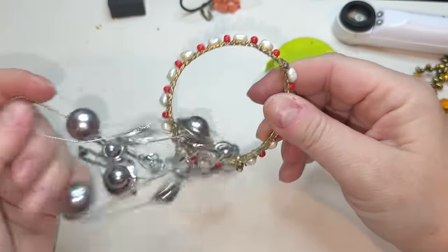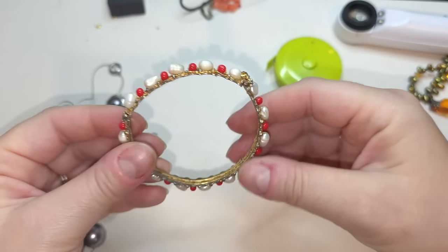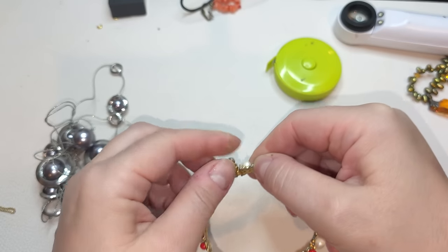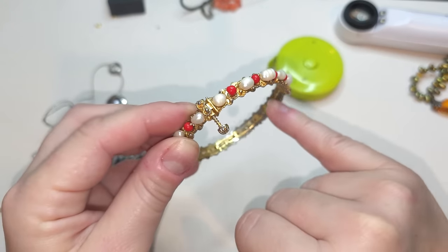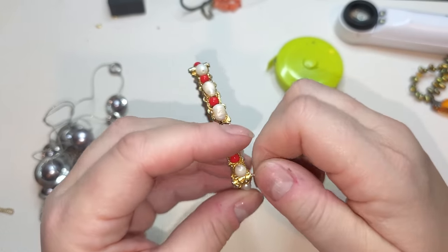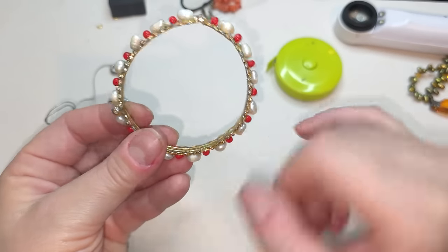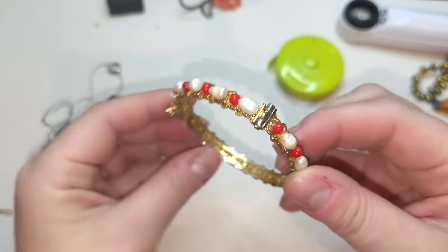Right here we have a bracelet with pearls — it was gold tone. It reminds me of an Indian hinge bracelet — you pull this out, unscrew it, you can open it and put it on. We do have a lot of gold tone wear right here, but it does look like an Indian bracelet. The pearls are real, and there are some red beads — maybe coral, but I don't think so. The size of this bracelet is seven and a quarter. Just keep in mind it does have gold tone wear.